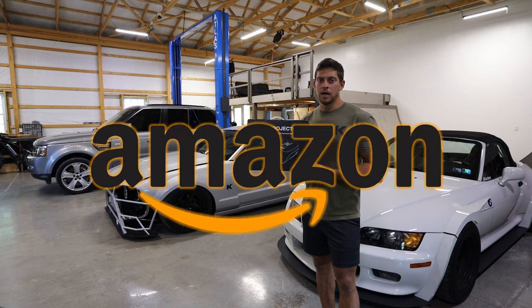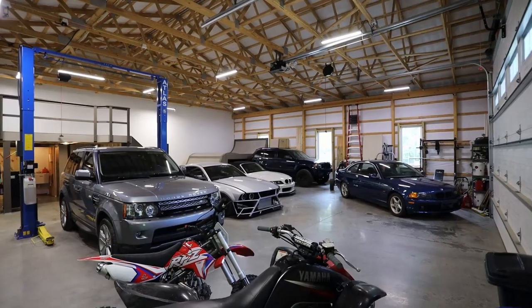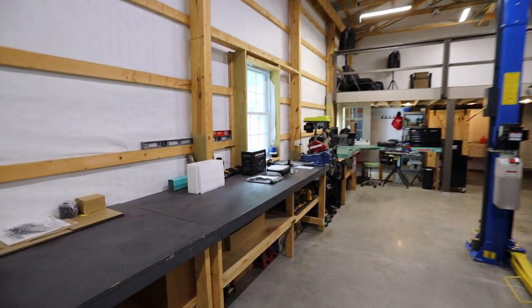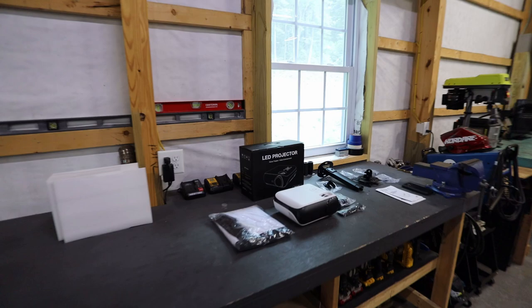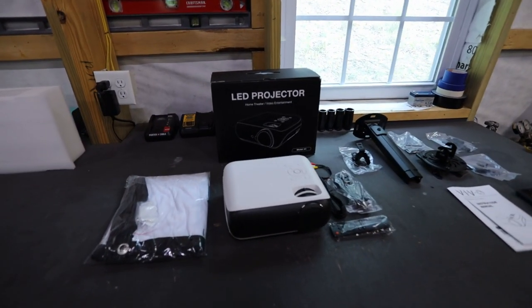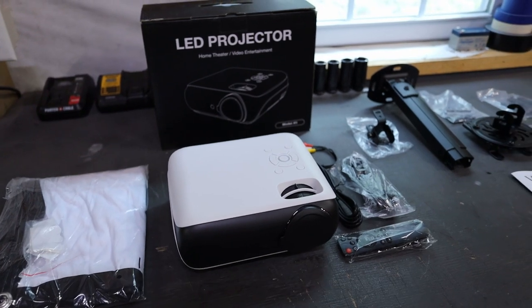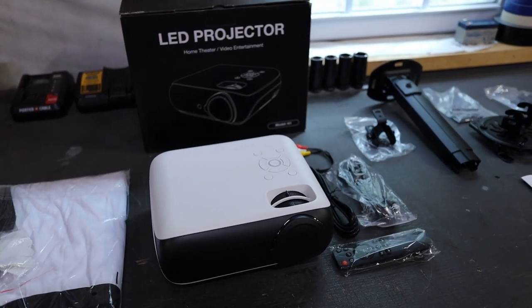Today I'm installing this projector I bought on Amazon here in my garage. We're going to be working on installing this projector. I bought this on Amazon, completely not sponsored at all. I bought this with my own money, so I will give an honest review of this.